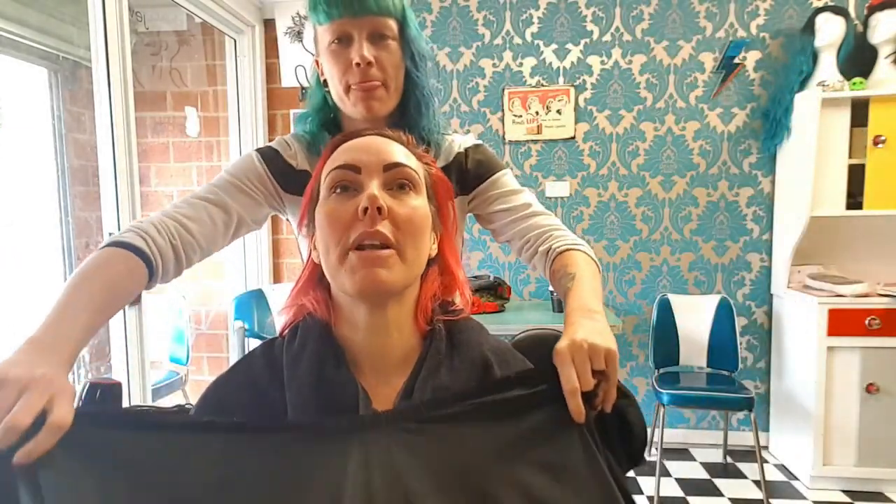I'm back with Denise and we're getting rid of my roots, and I'm going to cut a fringe. I haven't had a fringe for years. I'm excited to have a fringe and change it up a bit — it's been like this since last March or something, so yeah, time for a change.